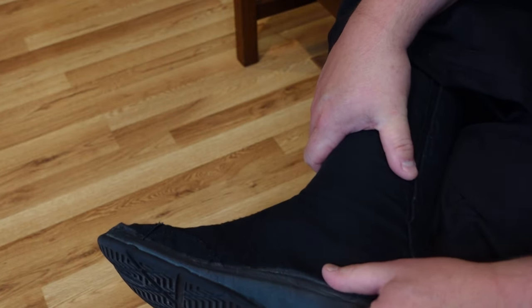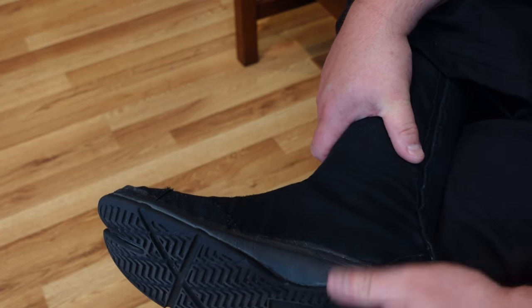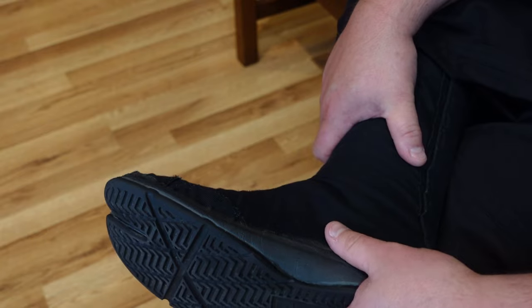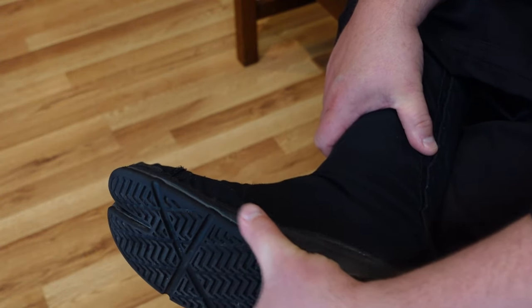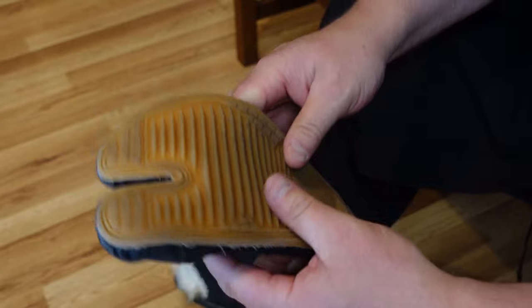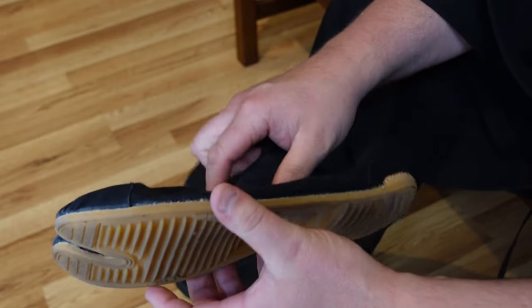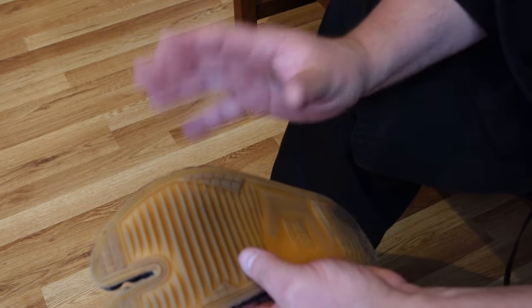The tabi I'm wearing here are called air-sole tabi — they have air bubbles in the sole, almost like Air Jordans or Air Nikes. These are good for people who are on their feet a lot during the day and cost around $80–90 a pair. Flat tabi like the basic indoor ones have no arch support, which is why they're half the price.